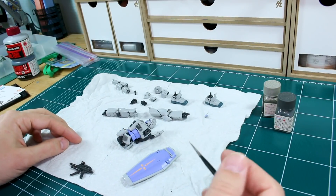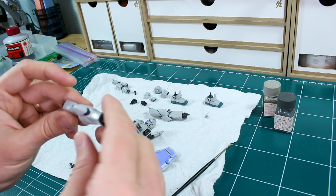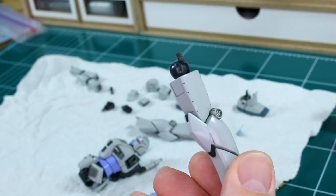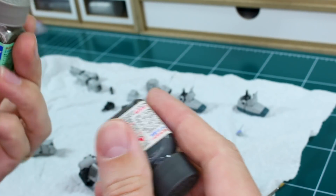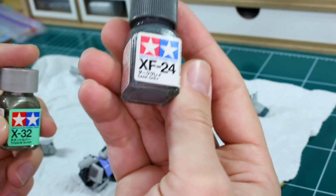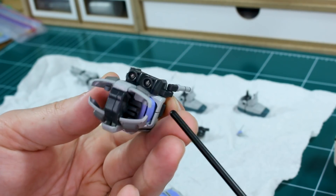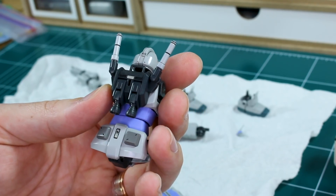Now I'm just moving ahead with some of the basic steps. I went ahead and did panel lining - nothing really special, just black panel lining - and that helps bring out some of the little details. Although this kit doesn't really have a whole lot of panel lining to do, just a little bit here and there. Now I'm going in and working on some of the detail paintings, some of which I'm doing in German gray, some in titanium silver, and some in dark gray. In the backpack, I painted in these little areas in the titanium inside the thruster belts, just to bring out some of the little bits of detail.